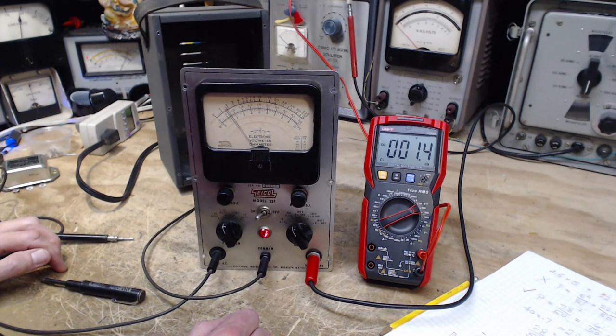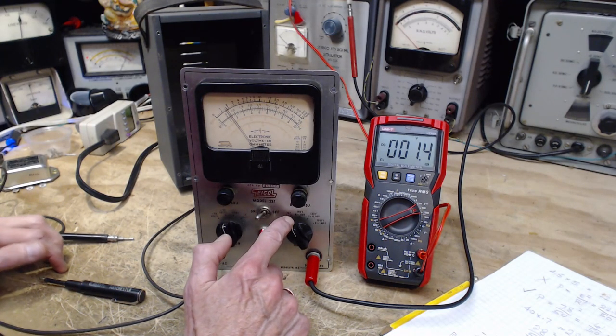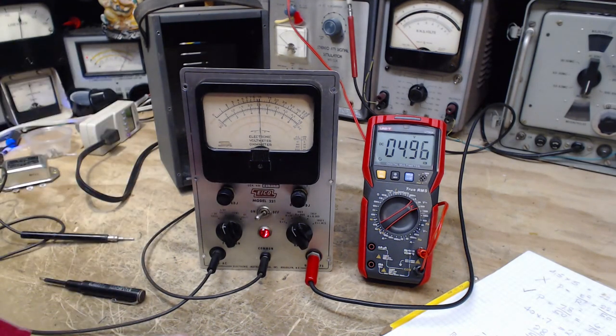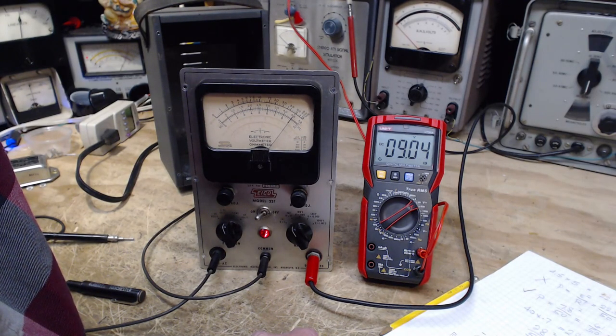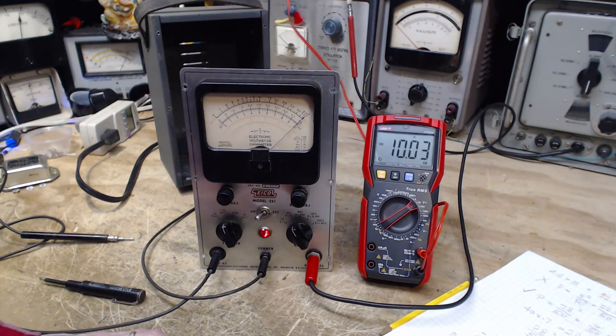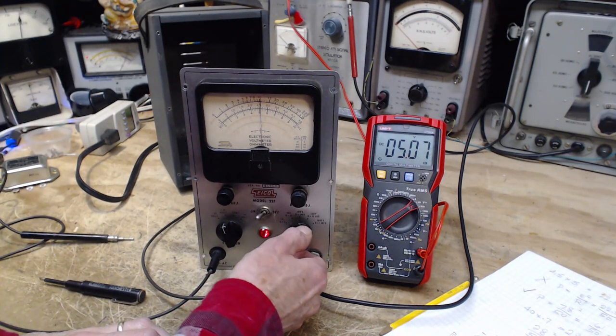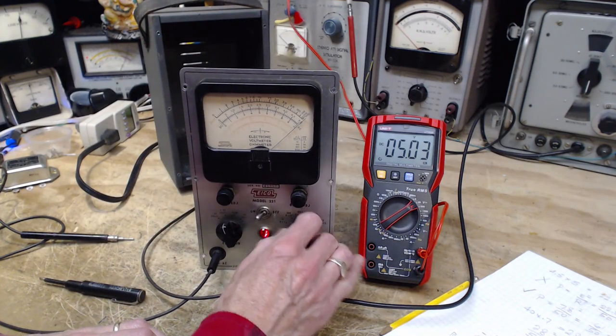So where we were going for 5 volts - on the 10 volt scale, here we go. 5 volts, and it's straight up right on the 5. Excellent. If we take it up to 10, maybe we'll find it comes up a little bit short. Here's 10 - and it's right on. So on this scale it's very, very accurate. On the 5 volt scale, it's just a little over. That's not bad.